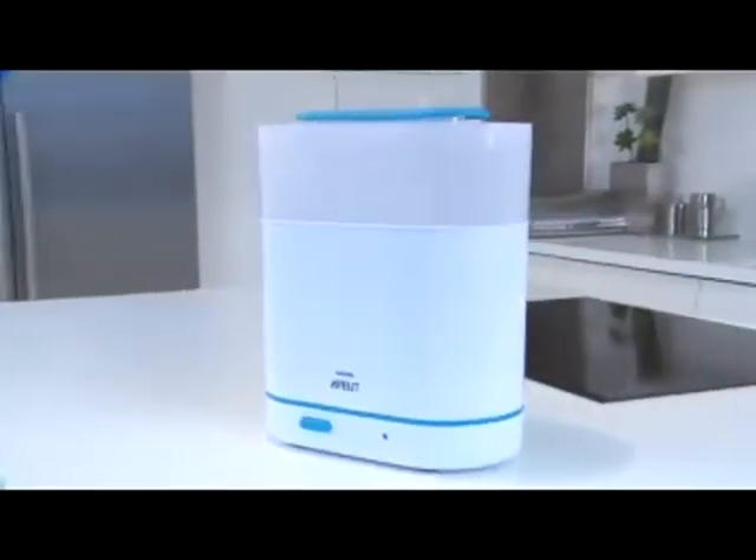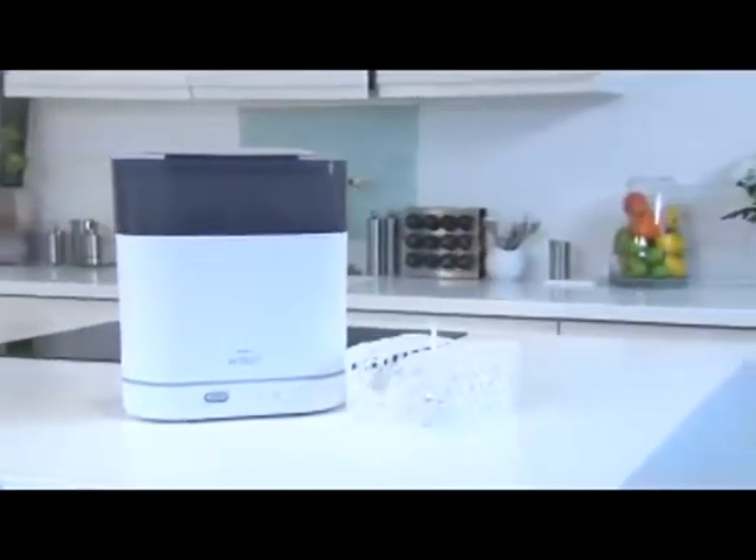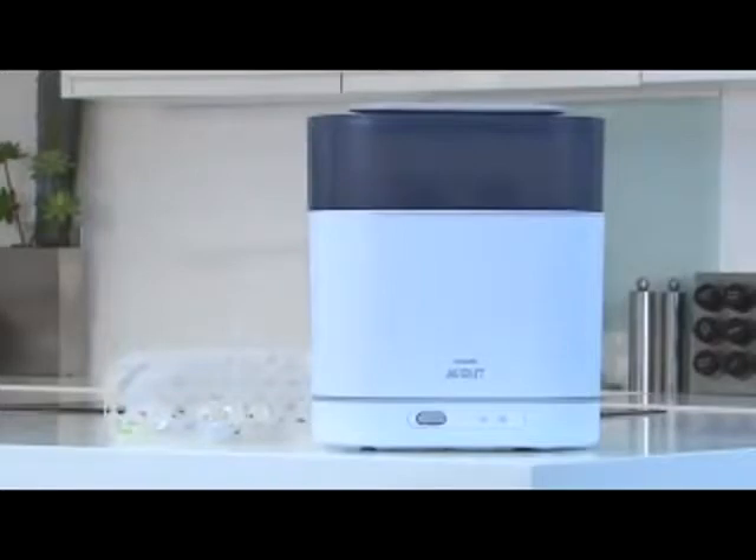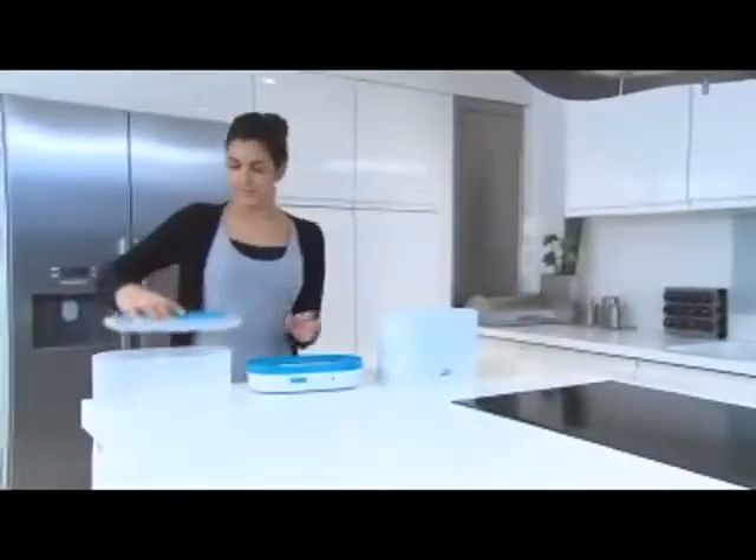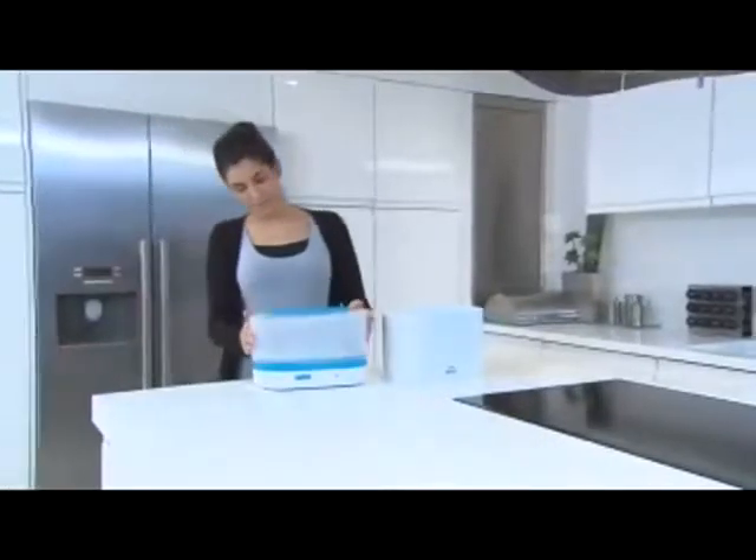Introducing the new generation of electric steam sterilizers from Philips Avent: the 3-in-1 and the 4-in-1. For your complete convenience, the innovative design adapts to suit your baby's changing needs.